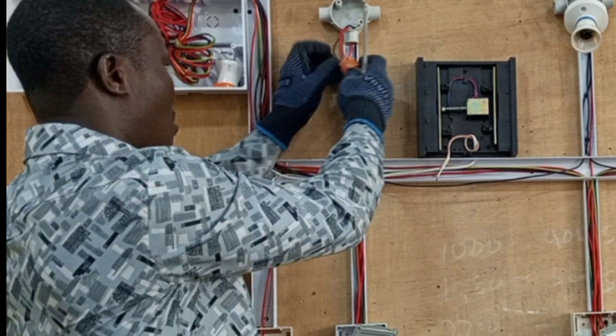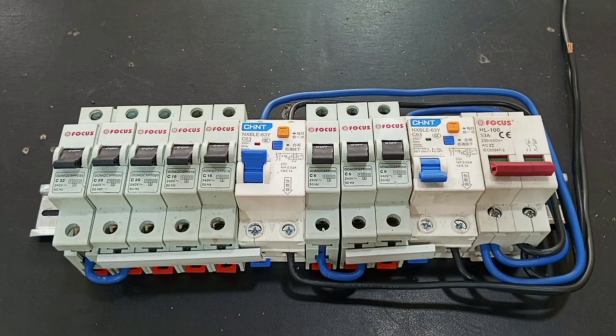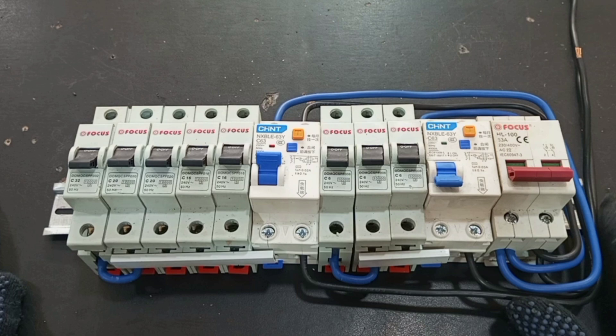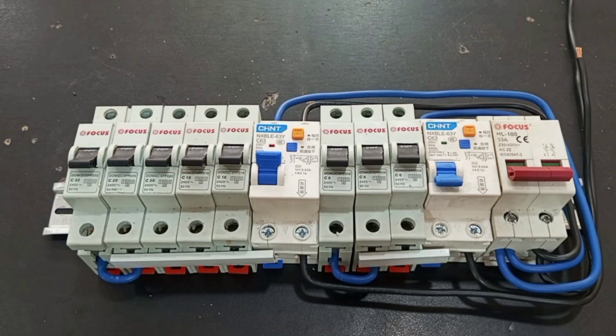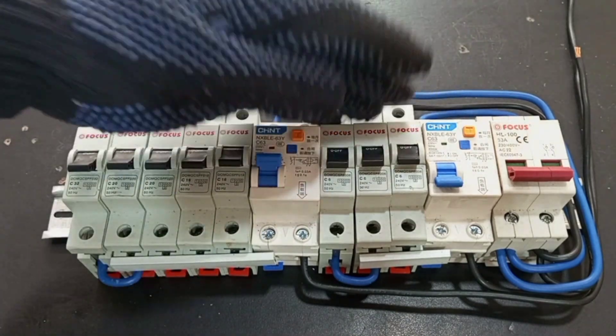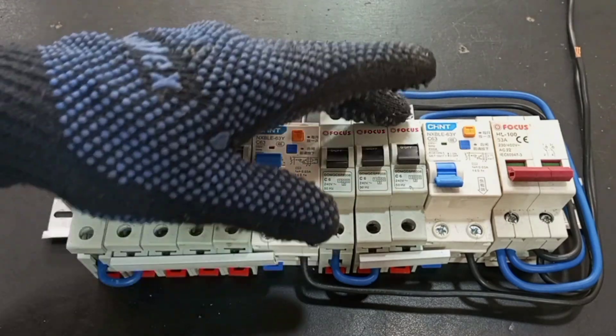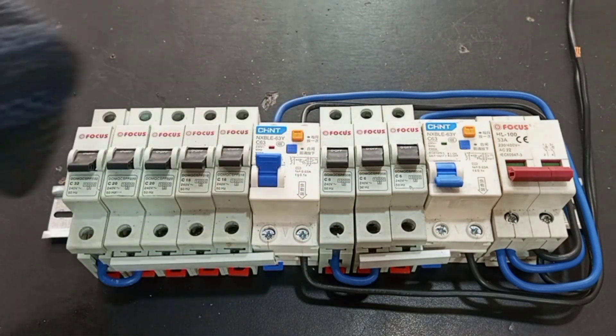So now we are done with fixing our circuits, our switches, and our lamps. The next thing we are going to do is assemble the RCDs and the breakers in the breaker box to meet the need of our wiring. As I said in the previous video, we are going to add some more breakers to cater for future expansion. If you want a closer look at how to assemble the consumer unit, I have a special video on that which you can look up and watch.